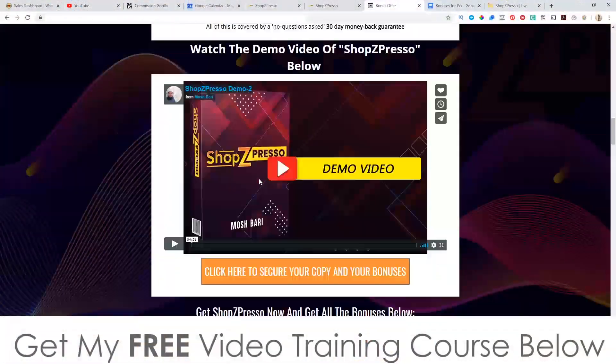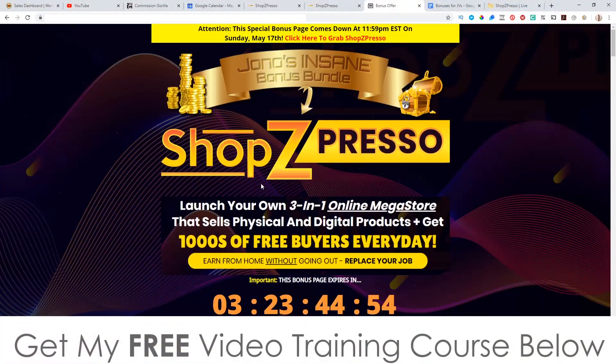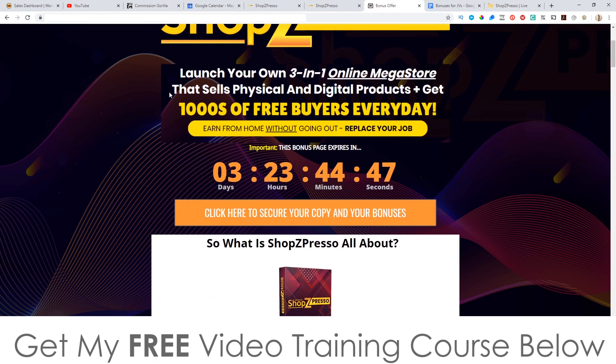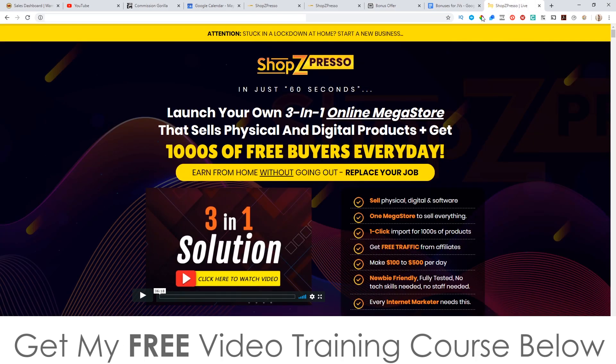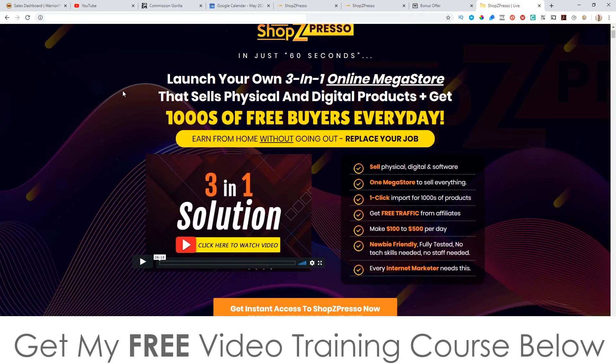Nobody else is going to show you that stuff apart from through my bonuses, which is why you'd be a bit silly to buy this from anybody else. So back to the bonus page — let's go and have a look at the sales page. You can do that at any time during this video by getting yourself to the bonus page, scrolling down, and clicking on any of these orange buttons as of the 15th of May at 9am. Launch your own three-in-one online megastore that sells physical and digital products and gets thousands of free buyers every day.